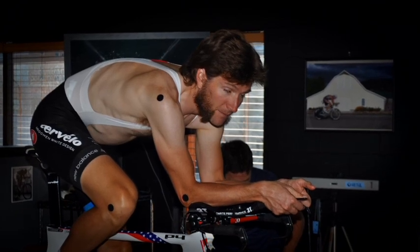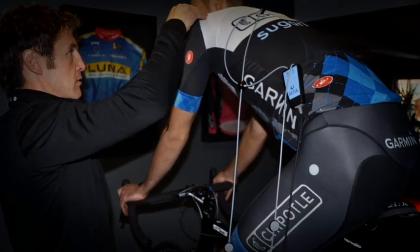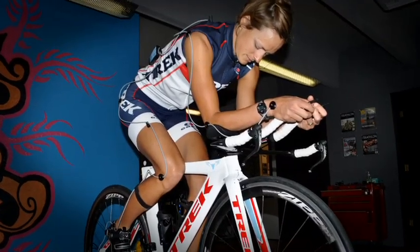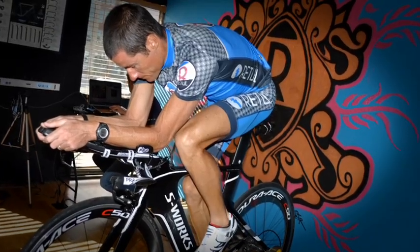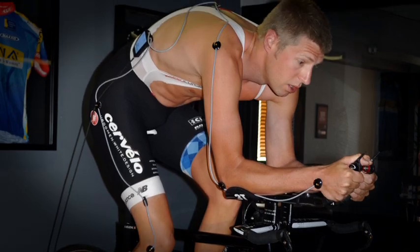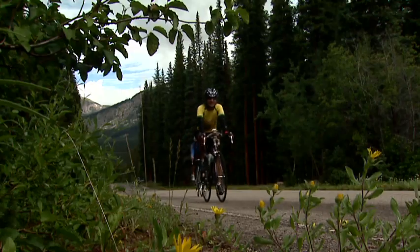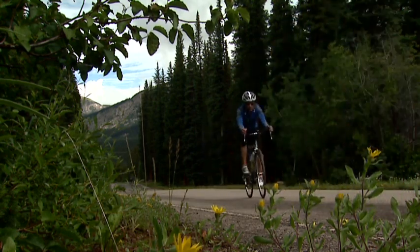I've been conducting 3D bike fits here in Boulder, Colorado for 15 years. Since I've been at Retool, we have fit five pro tour teams as well as some of the top male and female mountain bikers in the world, as well as some of the top triathletes in the world. Here at Retool, no matter if you're a world champion Ironman or an amateur cyclist that just likes to be happy on their bike, we use the same protocol for everyone.